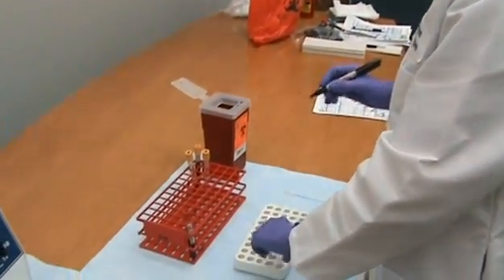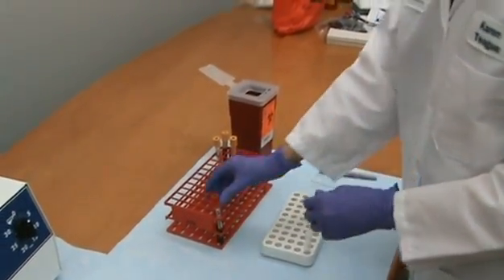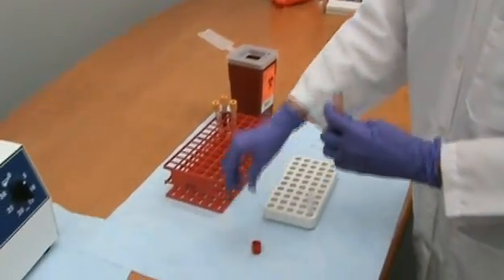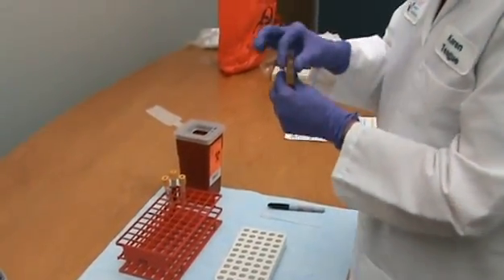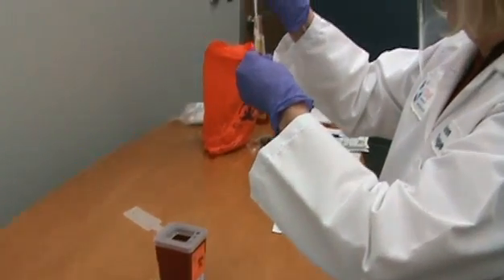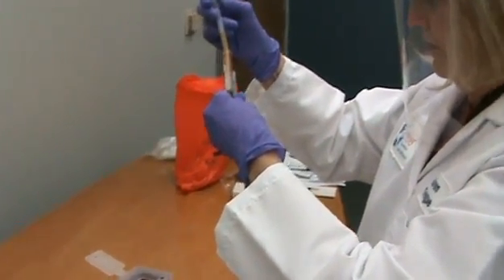Wearing the appropriate PPE, remove the stopper from the red top tube and place it on the absorbent pad. Using a transfer pipette, remove the serum from the red top tube, being careful not to disturb the clot, and dispense it into the appropriately labeled transport tube.